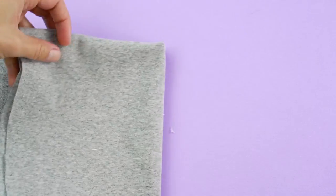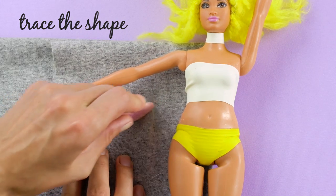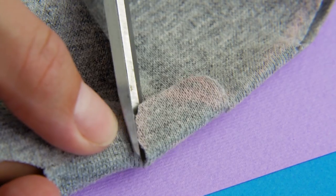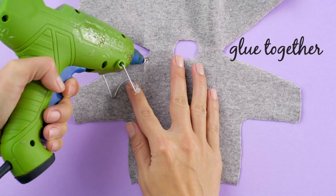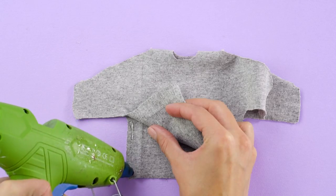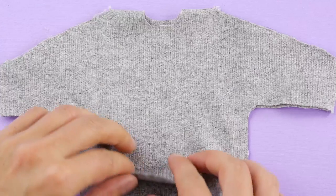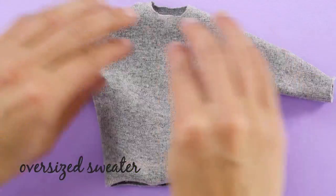Now let's make her a jacket! Trace the shape of the jacket against Barbie's body. Make sure the fabric is folded twice, then cut out the shape. If you're sick of sewing, here's a quick shortcut — just hot glue the jacket together at the seams. When the glue dries, flip the sweater right side out. Now you've got a cozy, oversized sweater for Barbie.